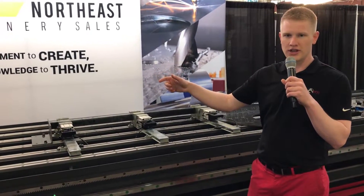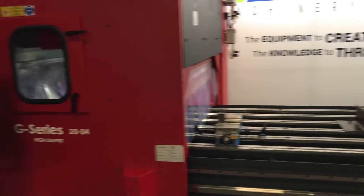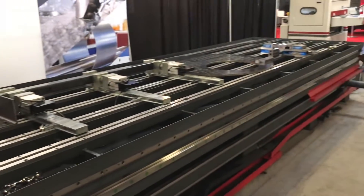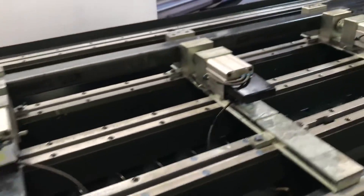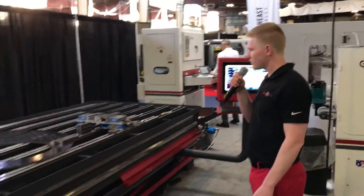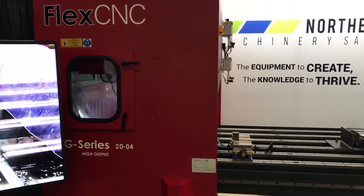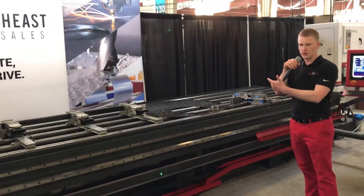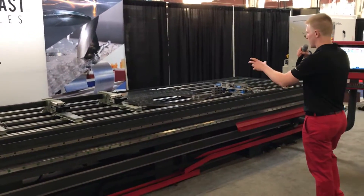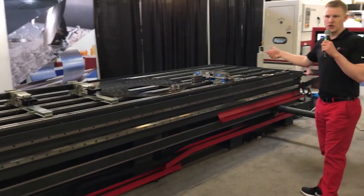We've got a CAT 50 spindle on the machine, the gearbox with maximum torque output, and right here we're displaying multiple setups on the work bed. Another unique feature compared to many others is that we've got one, two, three, four workpieces and setups on the machine at one time. We're going to show a couple of demos: one's a big deep hole drilling, another is flow drilling, we've got a large heat exchanger plate, and finally some really dynamic machining on the right.